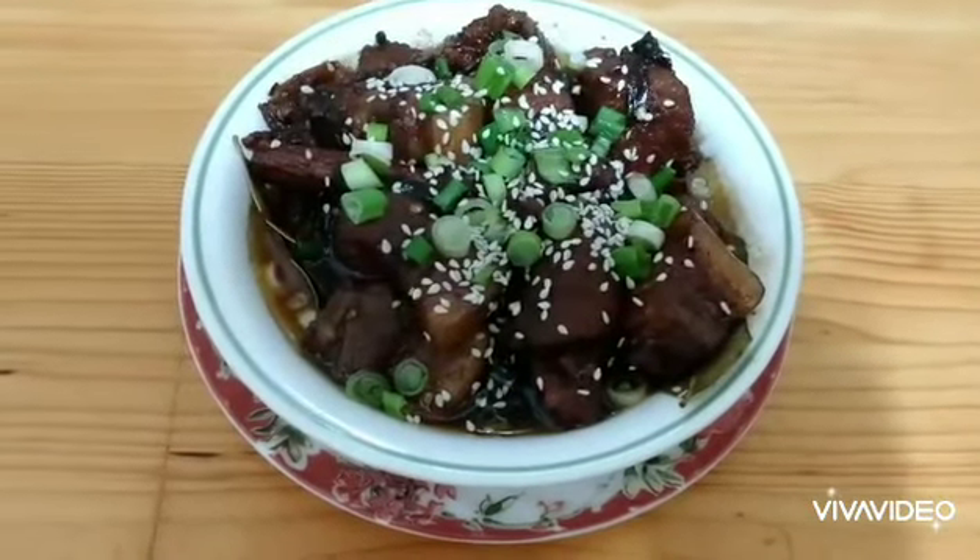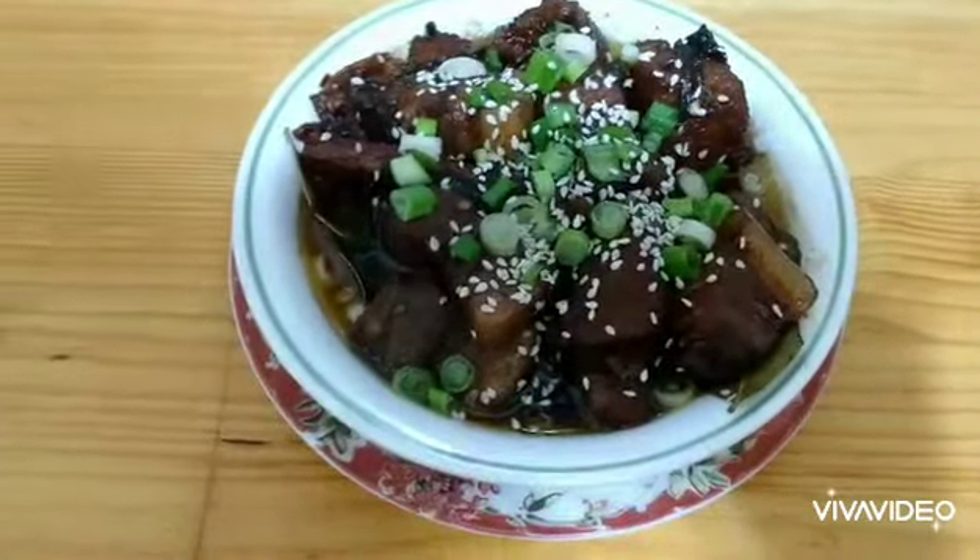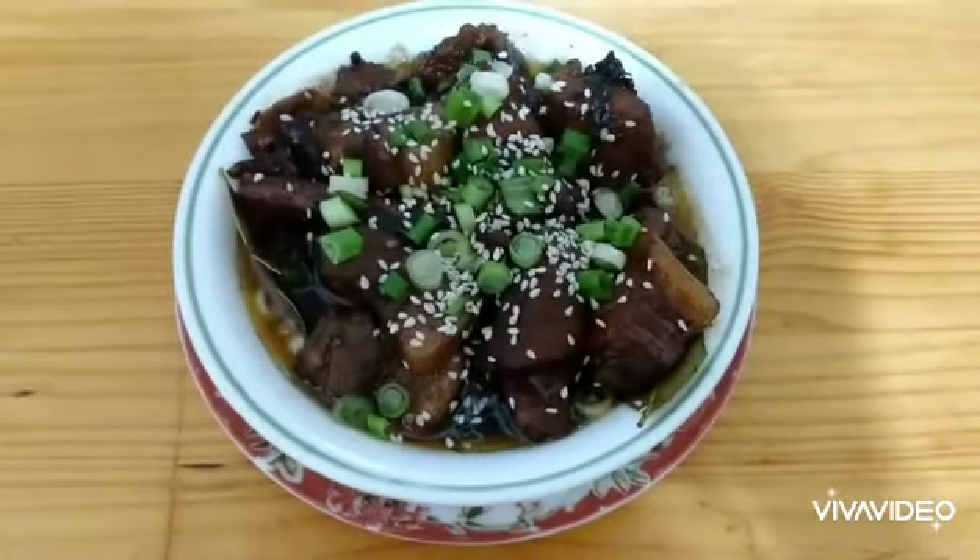So my braised pork belly is cooked now and it's ready to serve. I hope you like my video — please subscribe and I'll see you around again. Thank you.